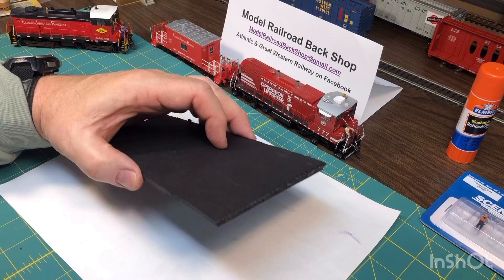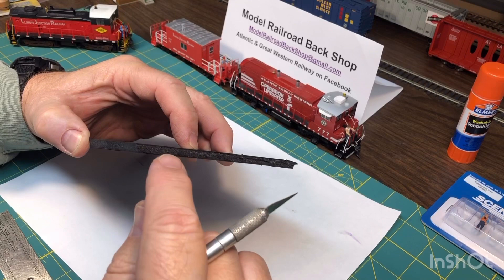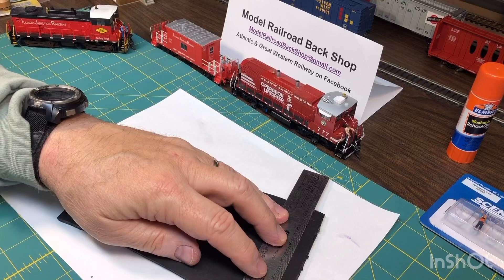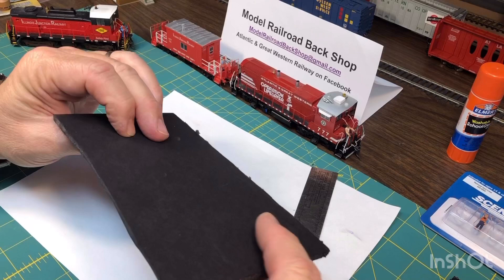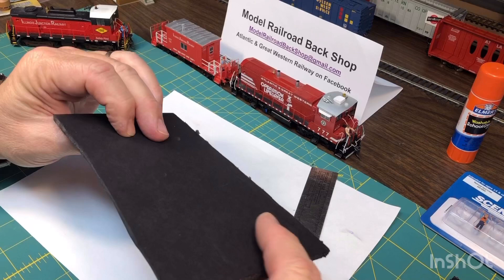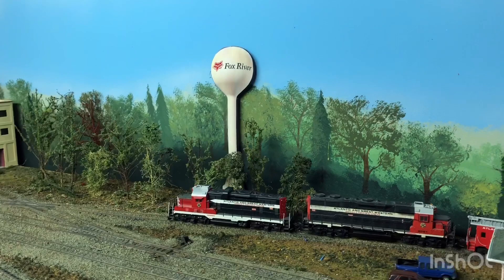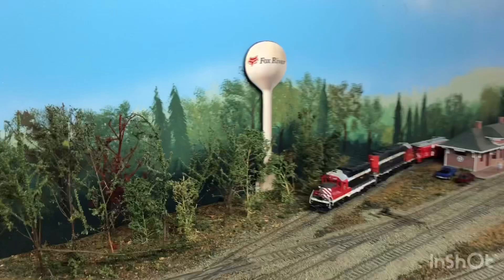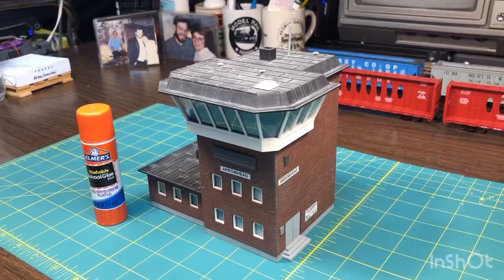Let me show you this foam core while the water tank's drying. You can get it at Hobby Lobby — that's probably the easiest place to find it. It's a paper product on each end with a dense foam in the middle, and it cuts really nice with a sharp hobby knife — just a couple scores and pry it apart, leaves a pretty nice edge. I've used this for a lot of background buildings like the water tank — put the glue on, put the object on it, and then cut it out. Here's a water tank I cut out after putting it on the foam board. I think it looks pretty good — I'll attach it right to the backdrop. For free, can't beat it.